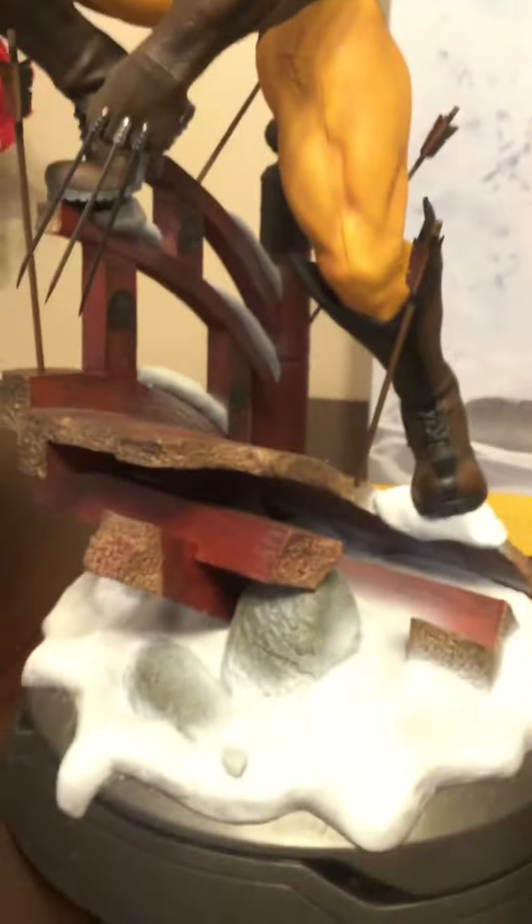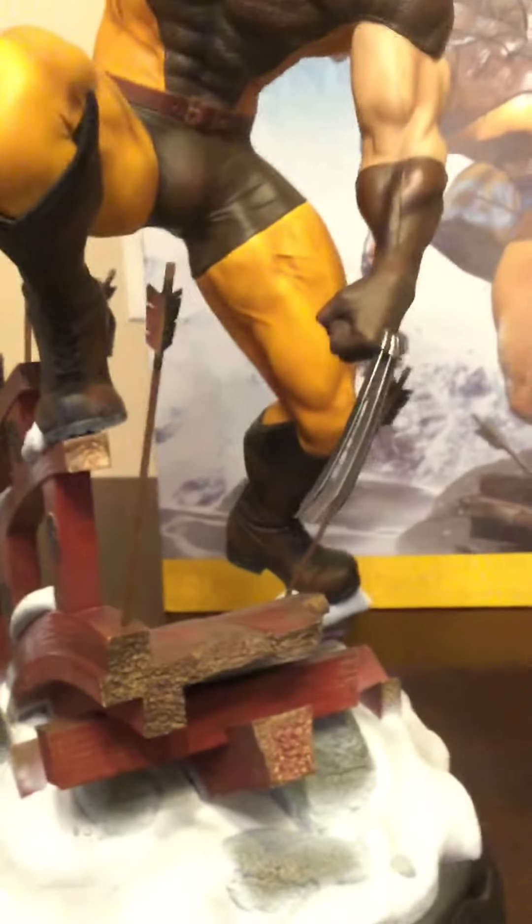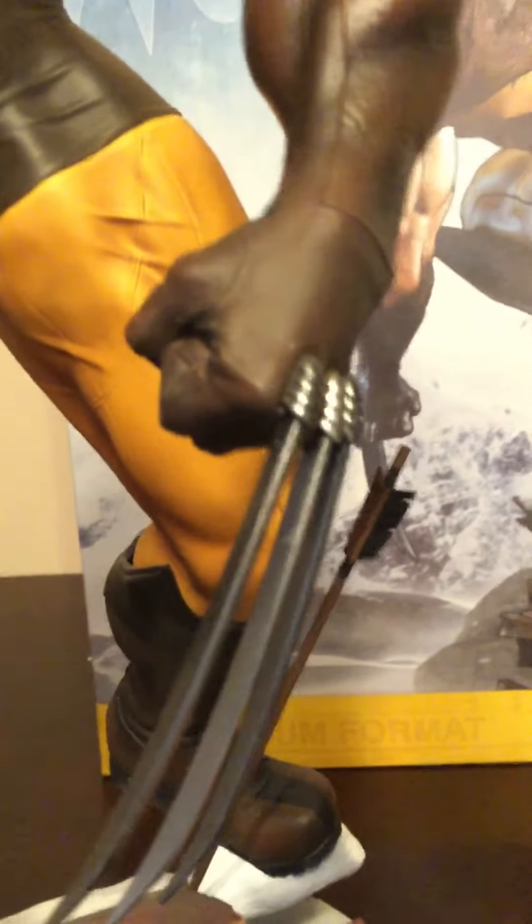The rest of the statue is absolutely crazy. I love the base — it's the snowy Japanese bridge. This thing weighs a ton, which is good. I like my pieces heavy and girthy. The claws are metal, not plastic — the old Premium Format was the same. This sword also feels like metal, actually. The quality overall is good and this piece is amazing overall, with the exception of my few gripes.